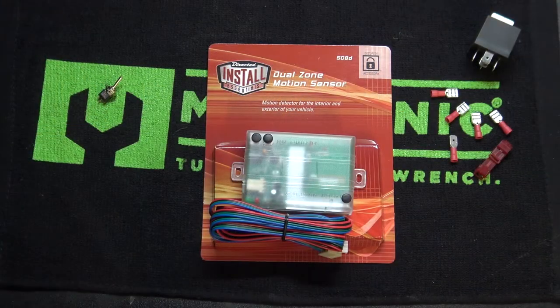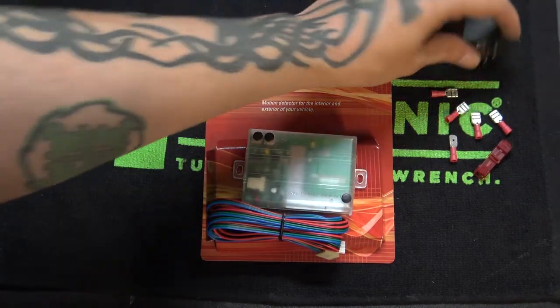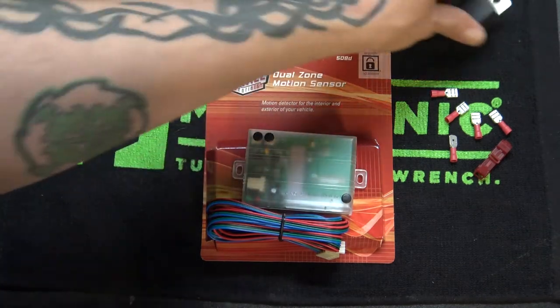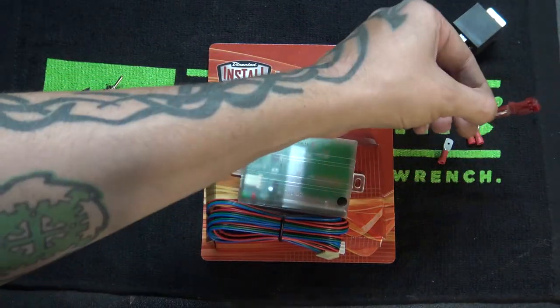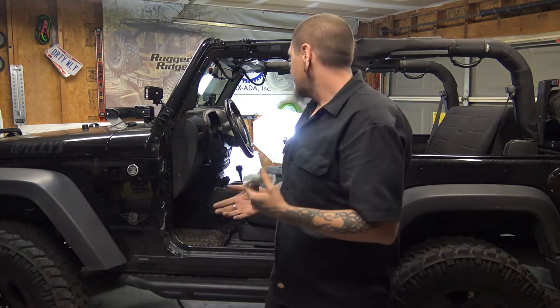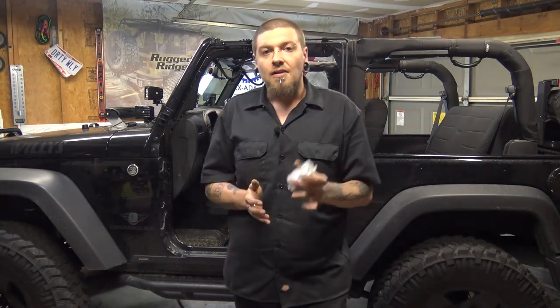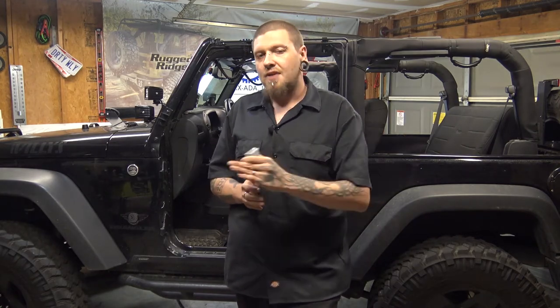Here's all the electronics we're going to be using: a dual zone motion sensor, a 5-pin relay, some connectors, a T-tap, and a tiny little micro switch. I'm going to get the camera moved around and try to show you all the steps. This isn't really that difficult — it just has a lot of steps, so you may have to watch through the video a couple of times.